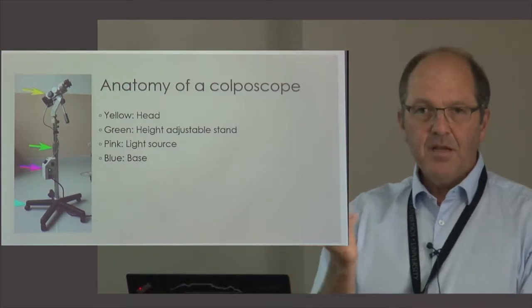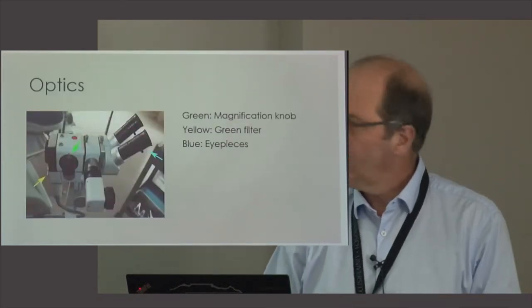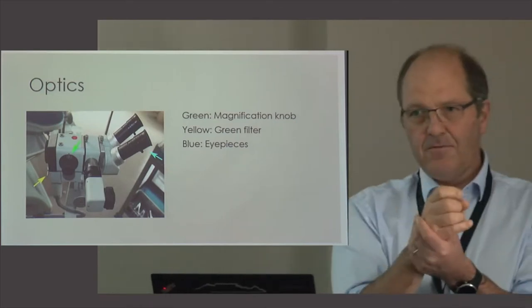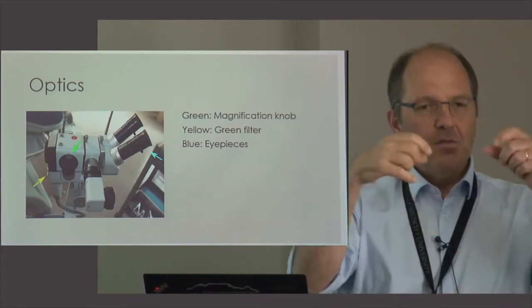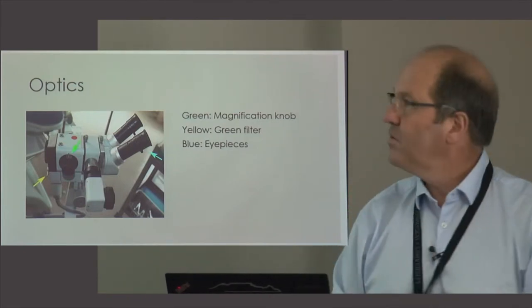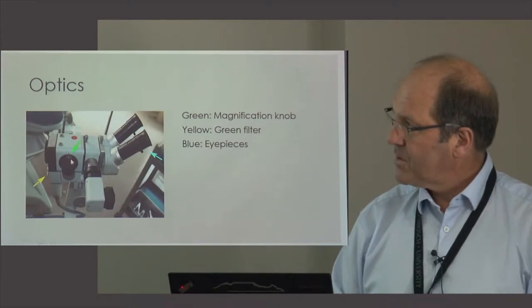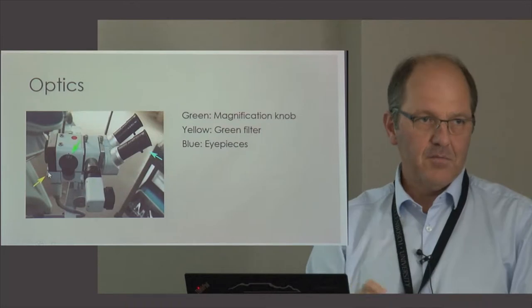At the pink arrow you see the light source — depending on the type, you may need to allow it to cool down before switching off if it's an old-fashioned bulb. The optics of a colposcope consist of a few components. At the eyepieces there's a diopter dial. Set it to zero at the beginning of the clinic, though if you have a special prescription you can adjust accordingly. There's also a magnification knob, ranging from about 4 to 60, and somewhere a green filter that you can engage to get a much better view of blood vessels.